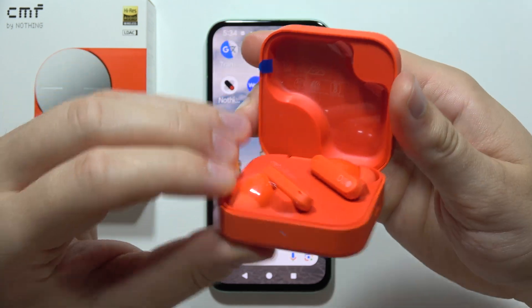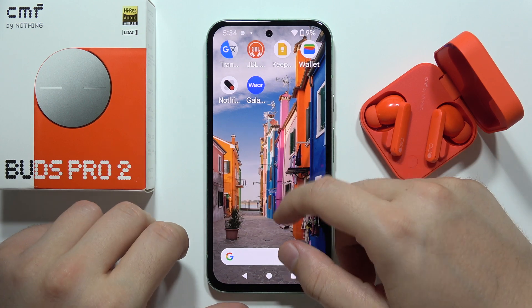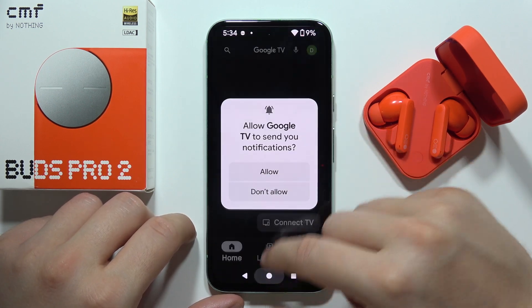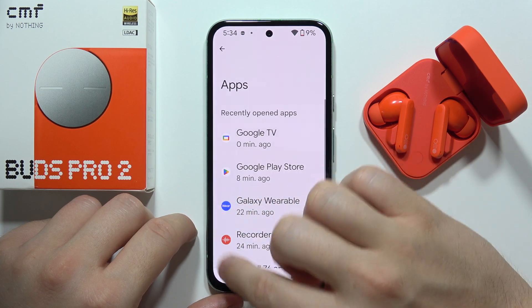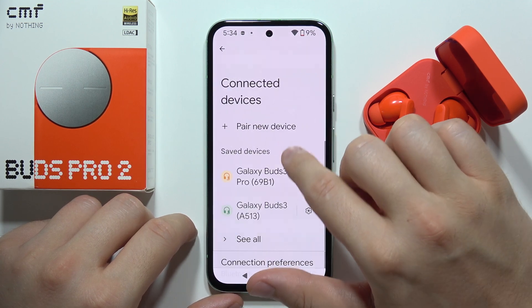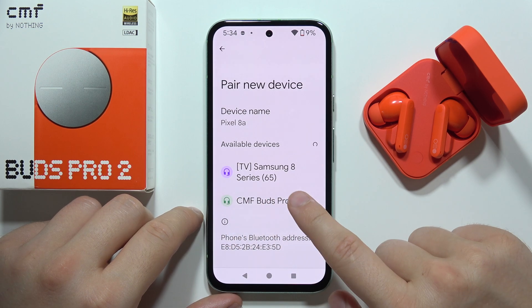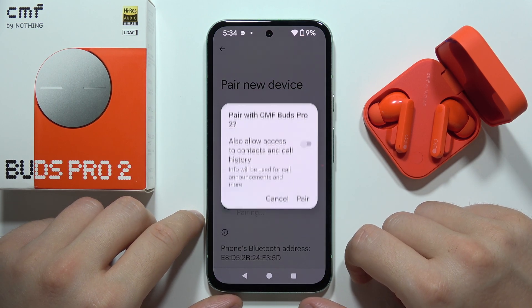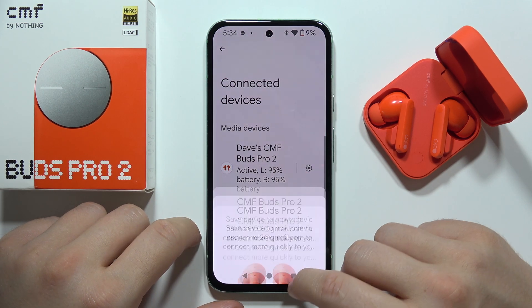Now release the button and remember to keep that case open. Now open the Bluetooth settings on your device. Go into Bluetooth settings, click to pair new device, and from available devices select CMF Buds Pro 2. Accept the pairing — and now we are connected.